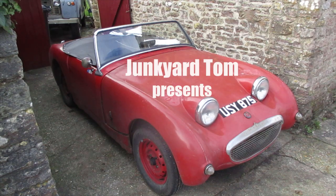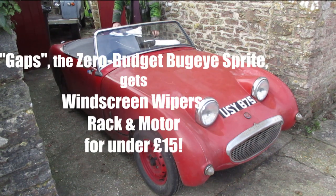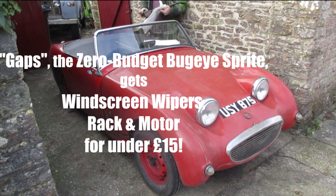I got it one piece at a time, and it didn't cost me a dime. You'll know it's me when I come through your town. I'm gonna ride around in style.